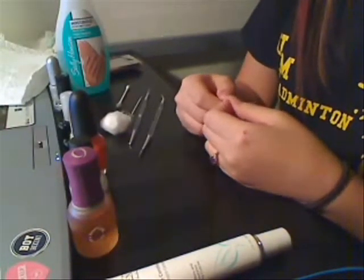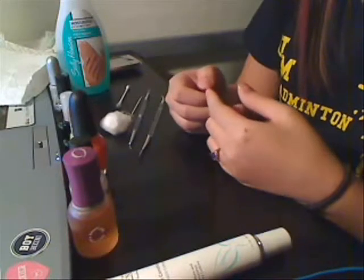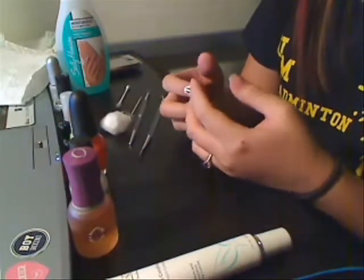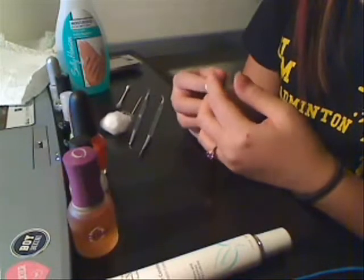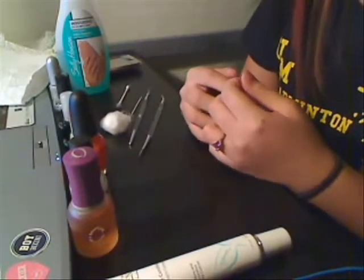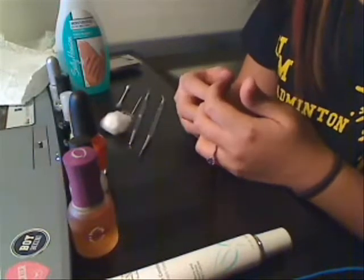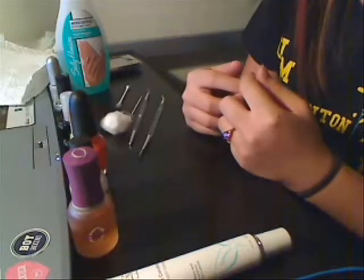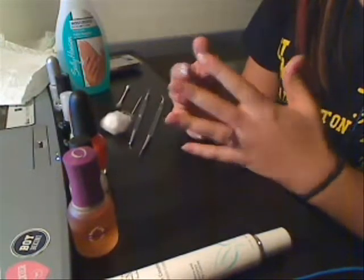Hey guys, my name is Gina and this is my first nail tutorial. I've been interested in nails for a couple of months now and I just do it on my own time. I'm not being professional — obviously, as you will see, it's pretty sloppy. Today I'm just trying to get a feel for things, so I kind of put up a variety.